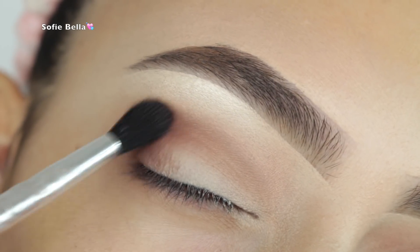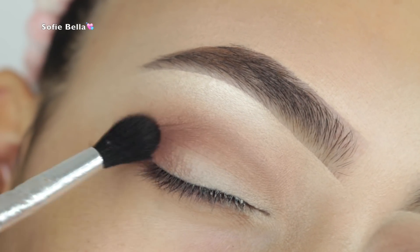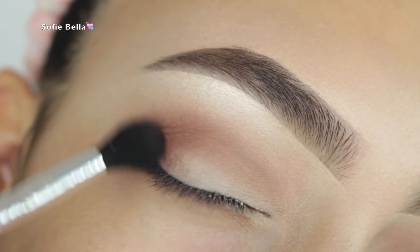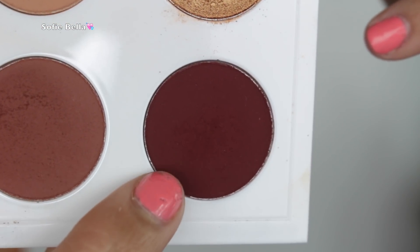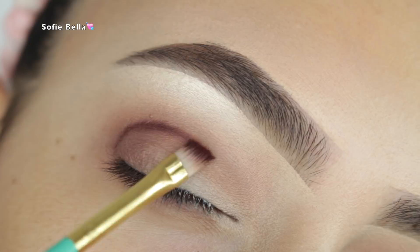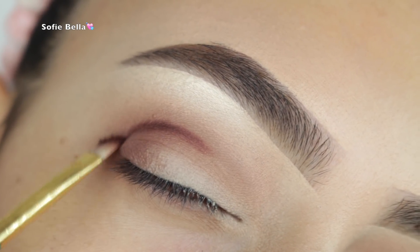I'm using a fluffy brush that's a little more compact than the other one, so you have a bit more control over where you want the product. I'm buffing that into the outer crease, and then I'm picking up the darkest brown shade in the palette with an angled brush.